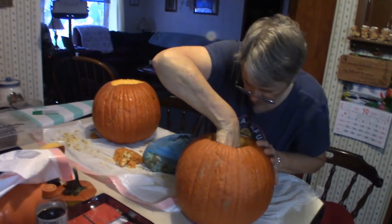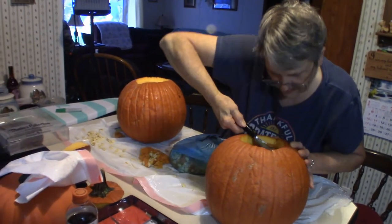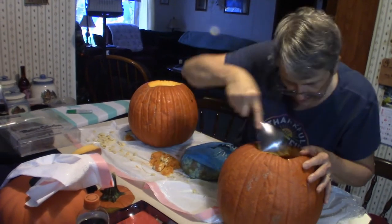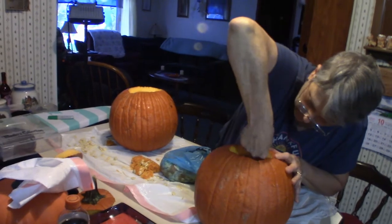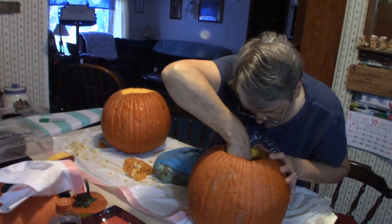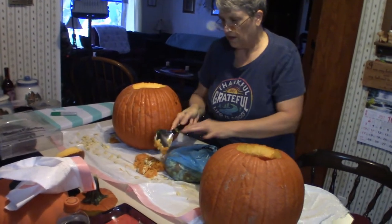As you can see right now, the wife is actually scraping out all the pulp and everything from the inside of the pumpkin. Mine is quite simple — it's very close to the 1978 pumpkin prop that you would actually see in Halloween 1978 with Michael Myers. Mine is close to that but not exactly accurate, as you will see in the markings here.